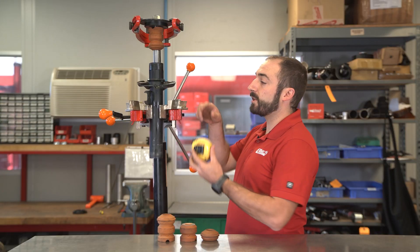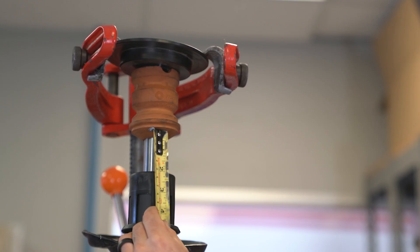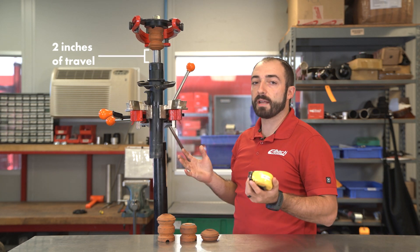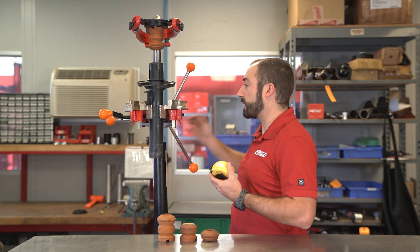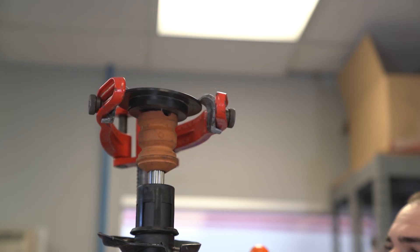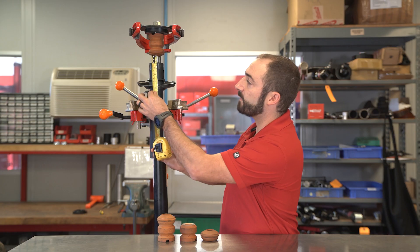We've got our sample shock here. You can see we currently have about two inches of available travel to the bump stop. Now let's say you purchased our pro kit for this example and it lowered it one inch. So we're going to lower this an inch — and now we have an inch of available travel.